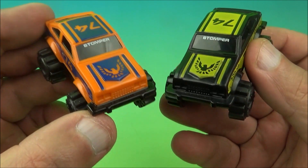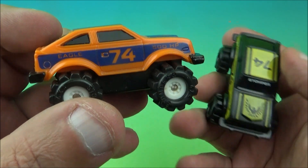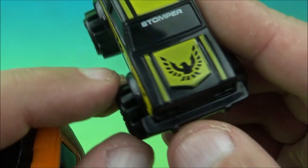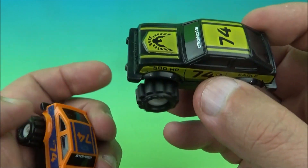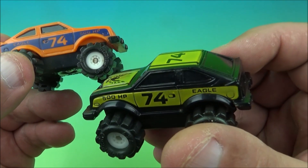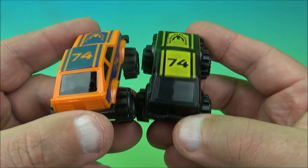The next ones read 74 on there and are like buggy four-by-fours. They've got the Eagle on there — 500 horsepower. So we've got the Eagle, 74, 500 horsepower. Not bad for a little Happy Meal toy from back in 1986. We have the orange one with some dark purple pinstriping, and then we have a black one with a kind of off-gold color. They look cool — you can see good detail considering what these are.